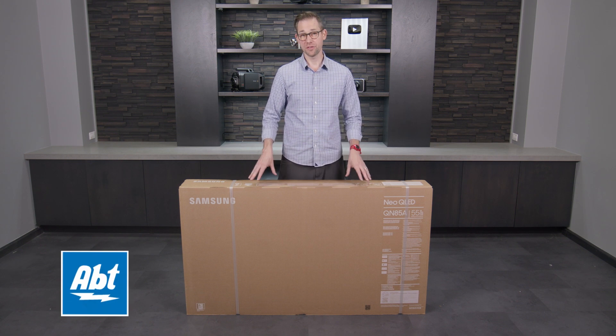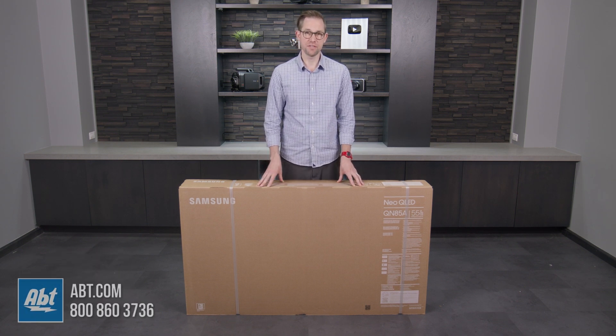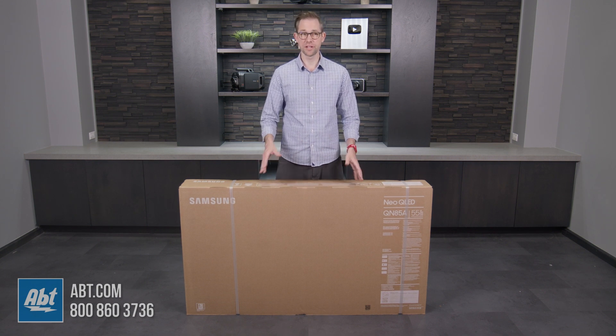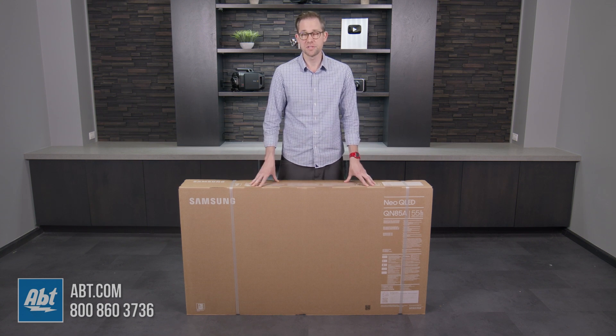Hey everybody, Carl here from APT. We've got another new Samsung TV that we're going to unbox for you today. This time it's the QN85A series. This is the start of their Neo QLED series, so you're going to get those mini LEDs on this one. We're going to open the box up, take a look at all the accessories that come with it, and then give you our first impressions of the picture, so stay tuned.